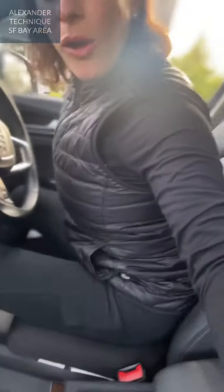When I'm sitting and getting into the car, I bring my hips all the way to the back, and I'm actually not allowing my back to touch the backrest, even when I'm buckling up.